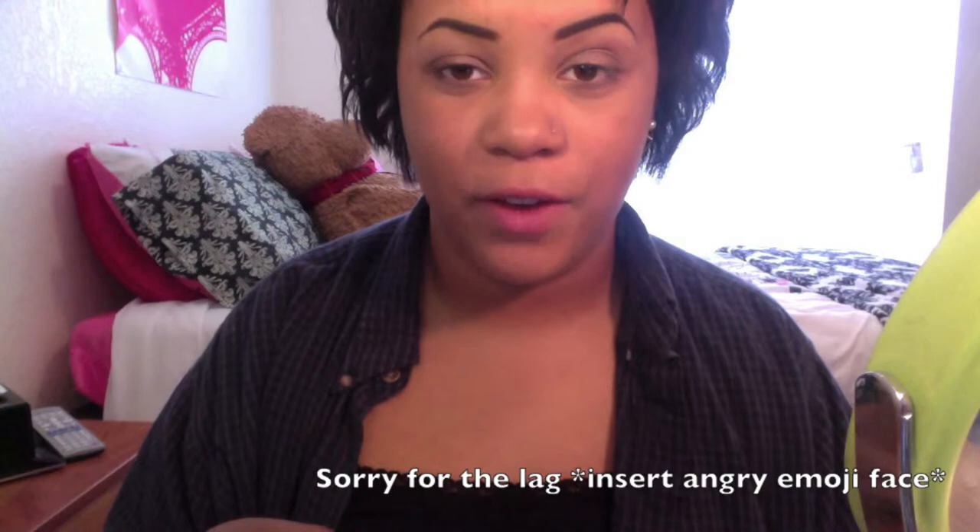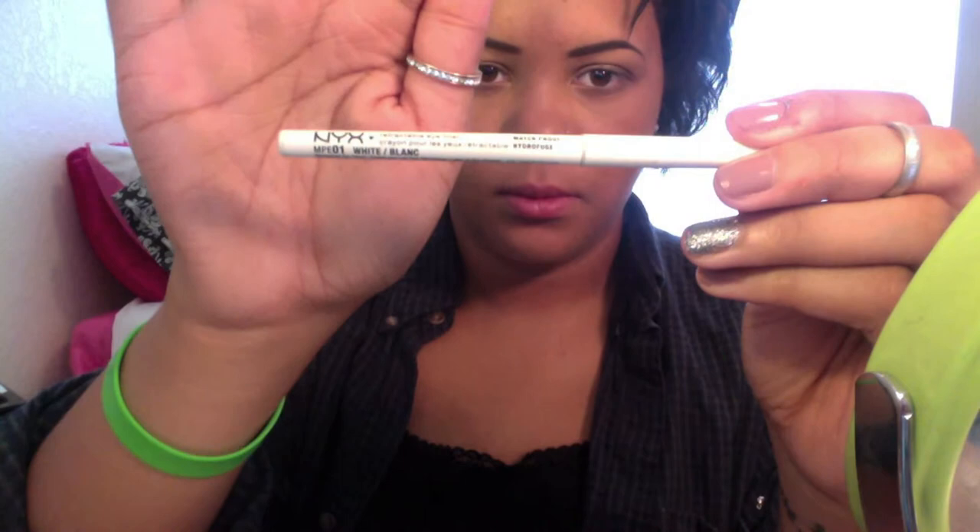We're going to apply Factory and Lyre onto the bottom lash line as well using this part of the brush. Then just to add a little bit of definition I'm going to take the NYX waterproof eyeliner in white. Then I'll just curl my lashes and apply mascara — I'm using The Falsies by Maybelline, the waterproof version.